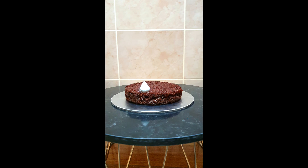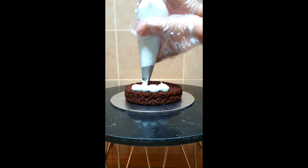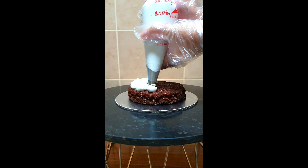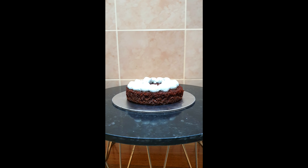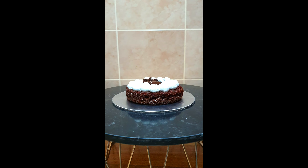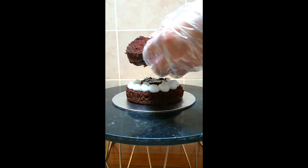Now that we're done torting and leveling, we will start filling our chocolate cakes. I place a small amount of frosting on the cake board to help our base cake stay in place. For our filling we are using whipped cream and chocolate ganache. I started piping dollops of whipped cream all around the cake, and at the center I am going to fill it with chocolate ganache.